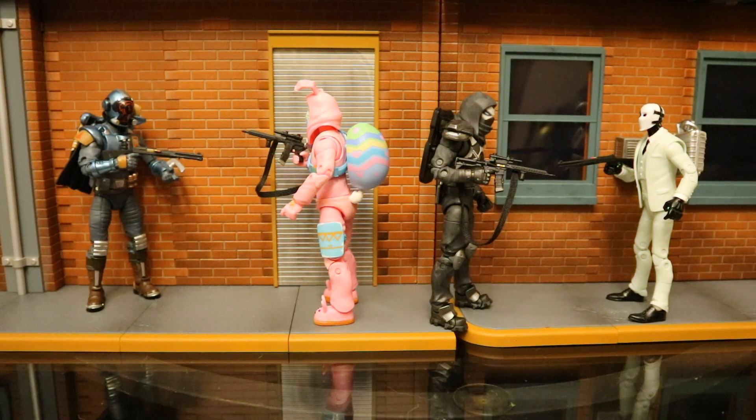These guns that John Wick came with are pretty popular in the game Fortnite. There was a John Wick limited edition mode that came out around the time the movie came out, and they incorporated some of these newer guns into the game. Here you can see some Jazwares Fortnite figures using these guns to take each other out.